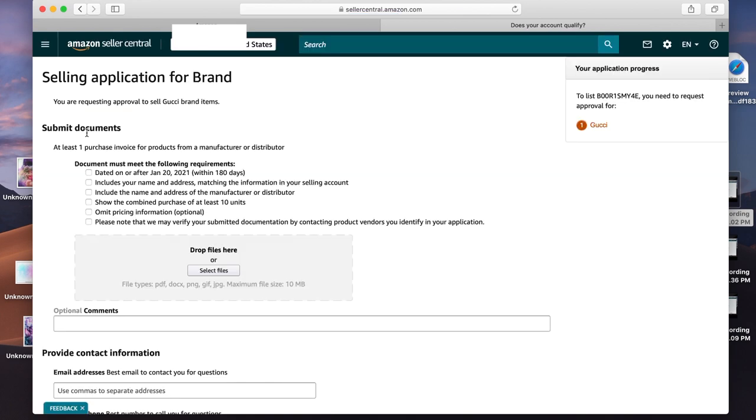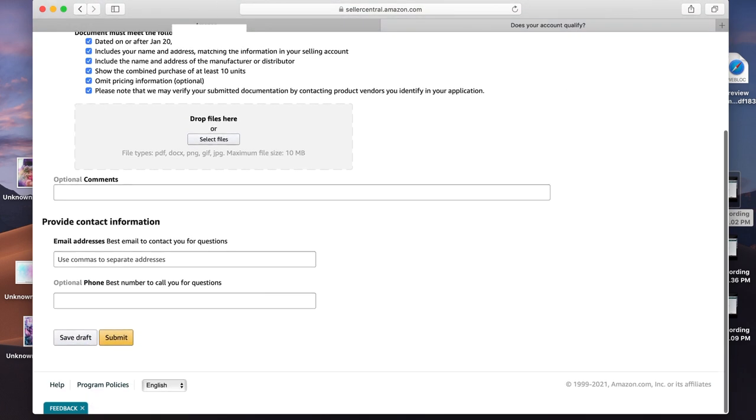That takes you to a page where you need to submit documents — at least one purchase invoice from a manufacturer or distributor, which you'll be getting with your products. The date must be within the last 180 days, it must include your name and address matching your seller account, include the name and address of the manufacturer or distributor, and must show at least 10 purchase units. You can omit pricing from the invoice, and Amazon may check with the distributor to verify — which is no problem because it's legit. Take a clear picture of the invoice and upload it. It may also ask for pictures of the product or all six sides of the product — do that if it asks.